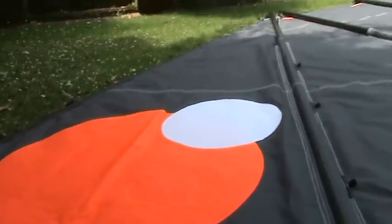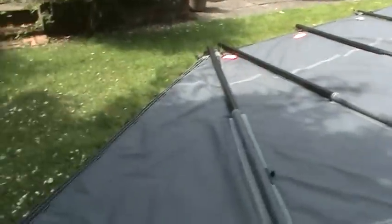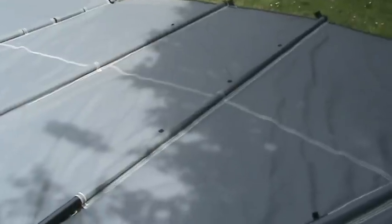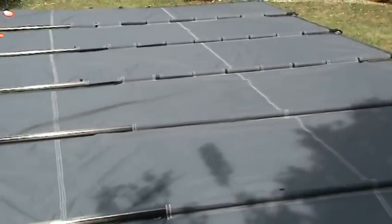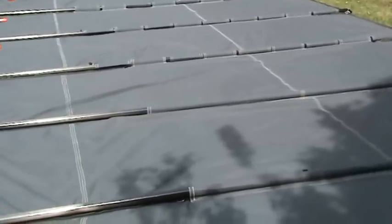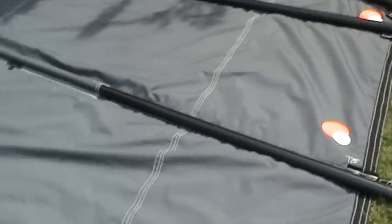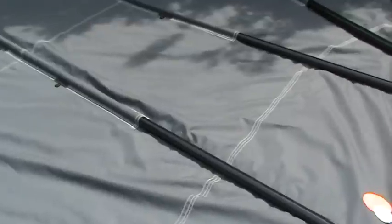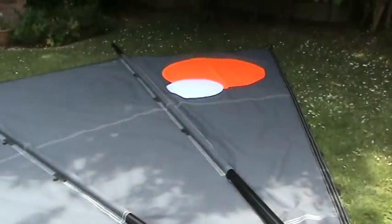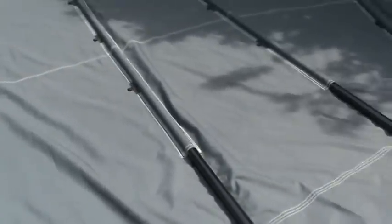The big question when you make a junk rig sail these days is: are you going to make it flat, or are you going to put any draught in it? Well, the answer in the case of this sail is yes, it has got draught in it, and the sail is actually a little bit unusual. I call it my Triple H sail — that's my Horizontally Hinged Hybrid Sail. The top four panels are pretty conventional junk rig. I have built in some draught into those panels, but not an excessive amount. There's very little draught in the top two, just a little bit, broad-seamed into the next two panels.